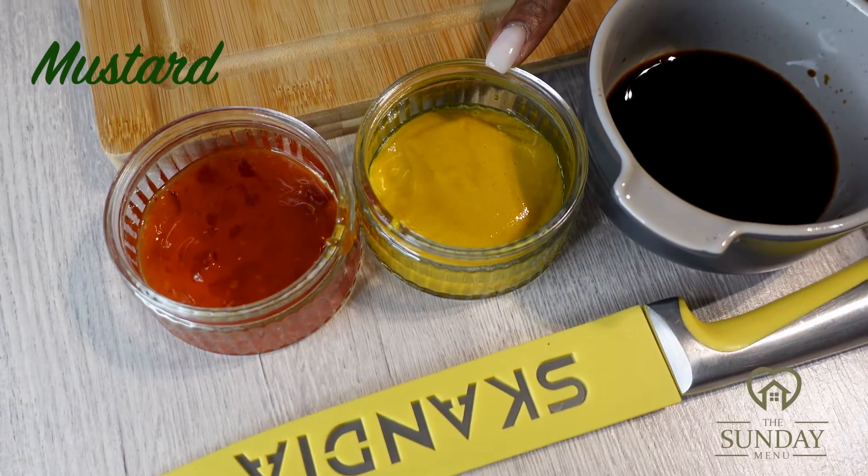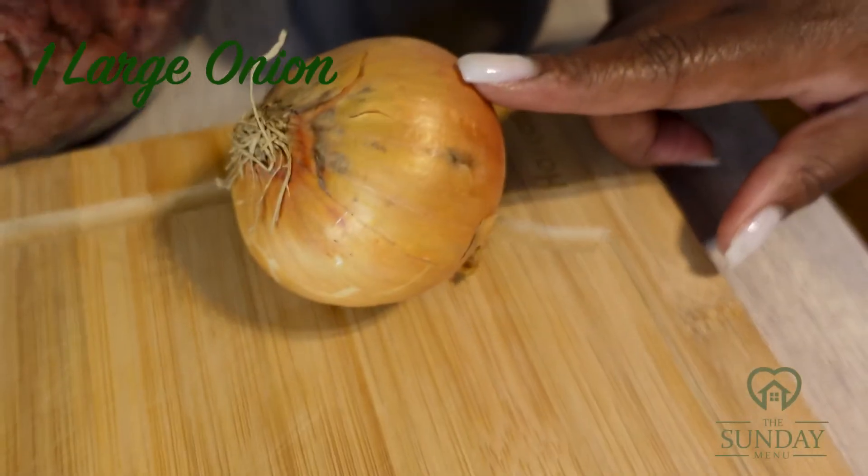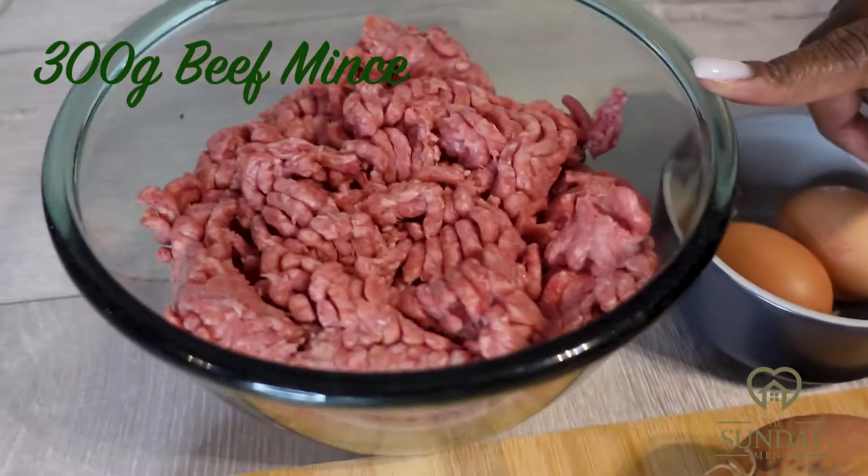The ingredients are: dark soy sauce, mustard, sweet chilli, one large onion, two eggs, and 300 grams of beef mix.